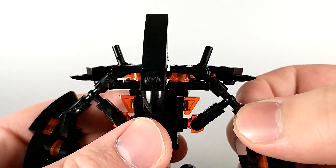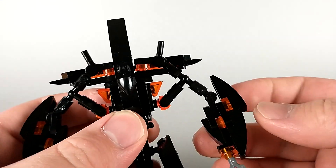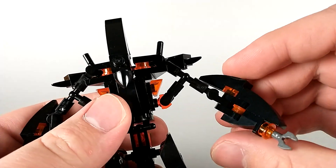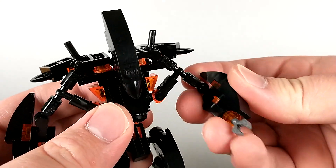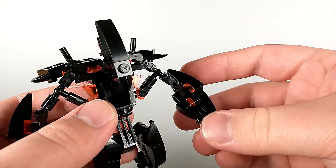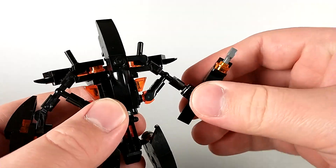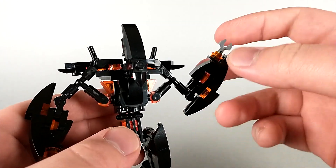Unfortunately, his shoulders are completely locked — there is no articulation to be found here. But his elbows do have a decent range: they can swivel, they get a bend, and they get another bend. So depending on what you want to do, you can kind of bend it here to get a lower bend, or if you want to get the arm up higher, you can bend it there.